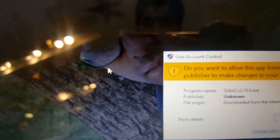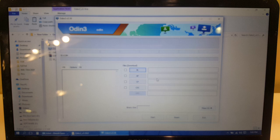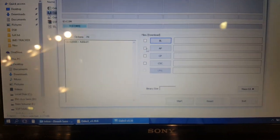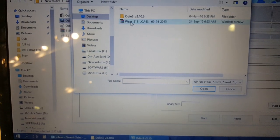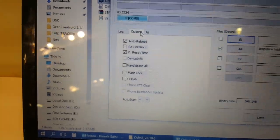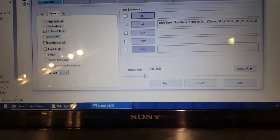Run Odin as administrator. Now connect your Gear 2 via USB cable. When the message says 'added', select AP and then select the tar file. Two options must be checked: Auto Reboot and Fast Reset. Now start the process.